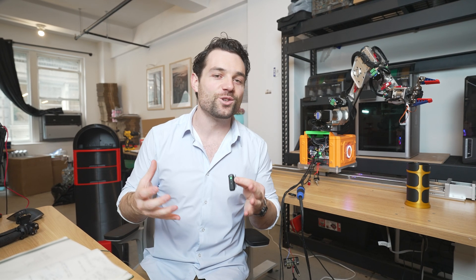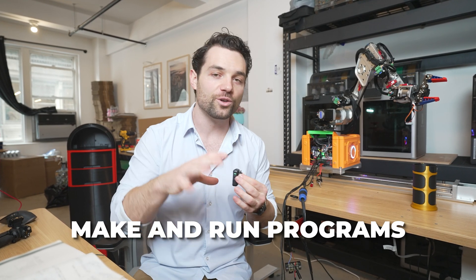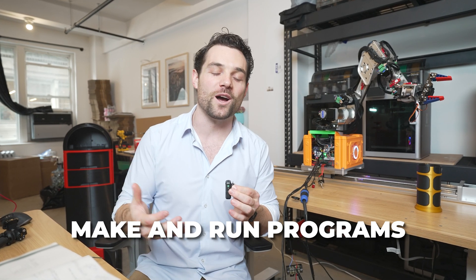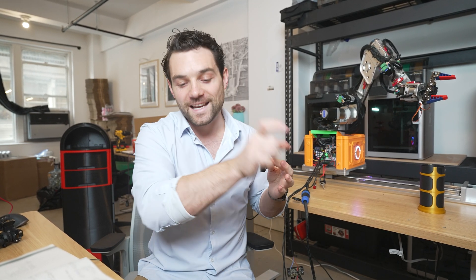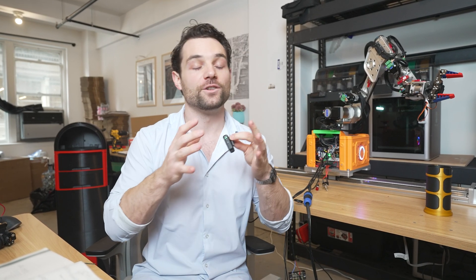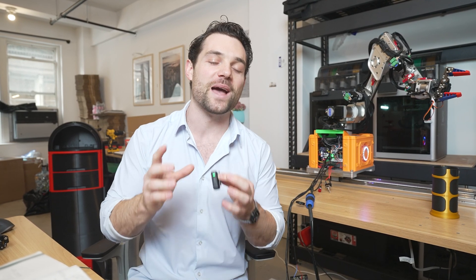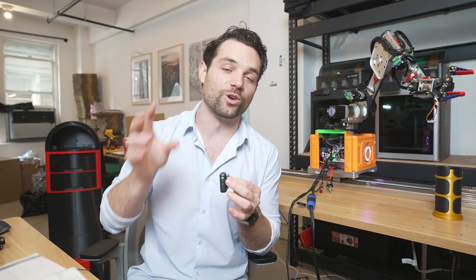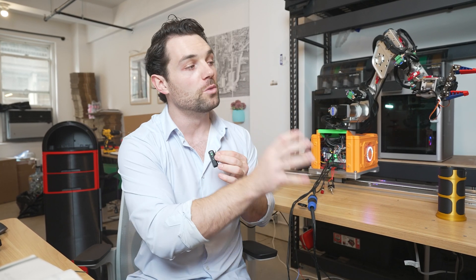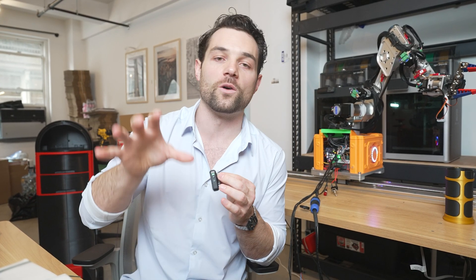At this point we have a full working robot that we can control — move the joints around, move the grip around, all that fun stuff. But it's kind of useless unless we can actually make and run programs. I could manually sit here and control it to make you a cup of coffee, but what we really want is to hit a button that initiates a saved program. There are currently two ways to create programs.